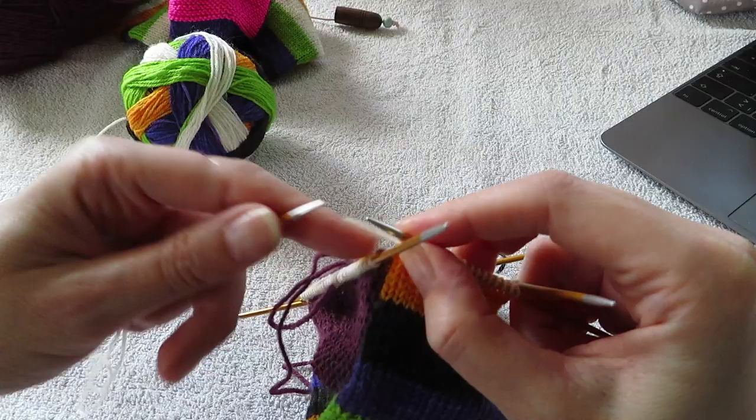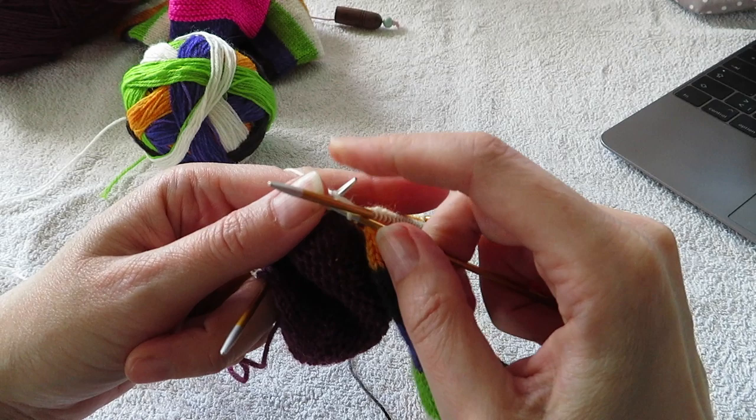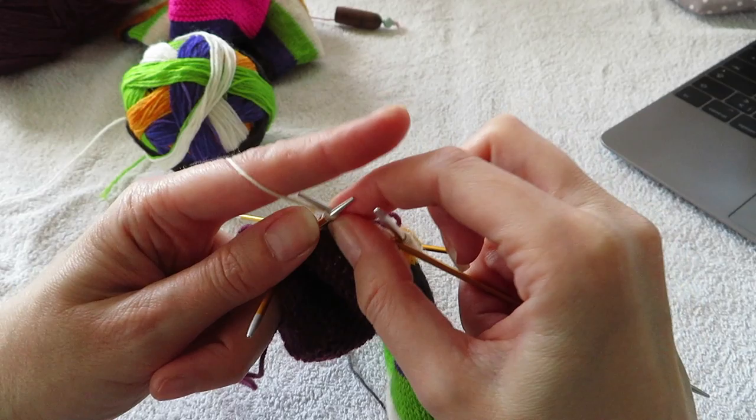So now I've knit across the 2 needles on the top of the foot. Now I'm at another decrease point. And I knit one. And then I do a slip slip knit on this side. Slip slip knit. And knit to the end of this needle.